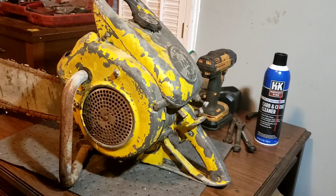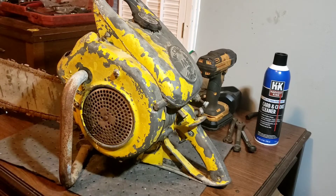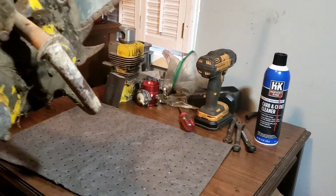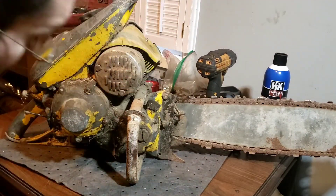One way to tell if we can save her is to pull the muffler off and take a look at the piston. If the bore is pretty bad, I do have a cylinder outside, but it really depends on what the other components look like — is this thing flooded with water? Looking through the spark plug hole, I can already see there was a mouse nest in the shroud.